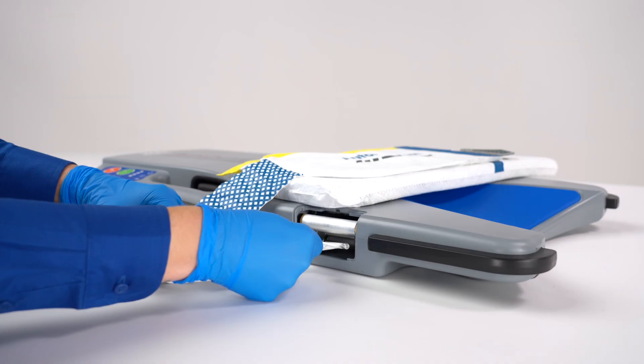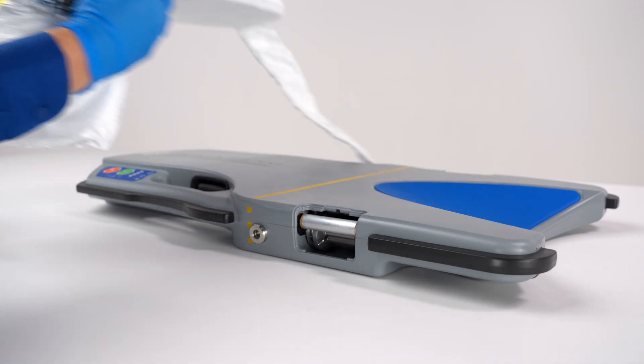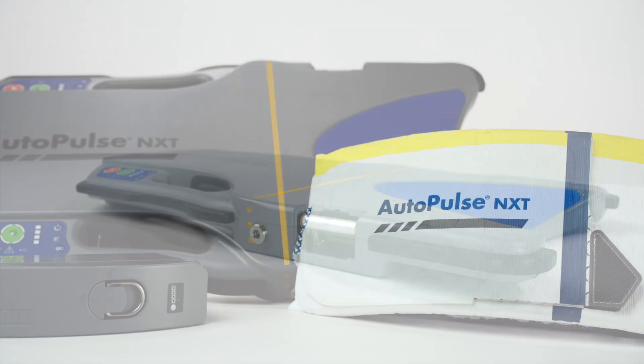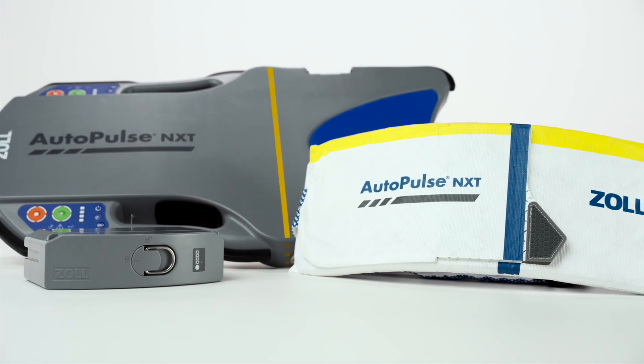Pull on the band to remove it from the platform. Repeat these steps on the other side. Discard the band as biohazard waste. We have now reviewed how to install and remove the AutoPulse NXT band.